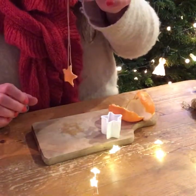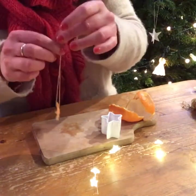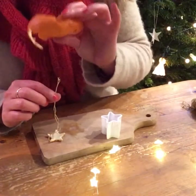Even when they start to dry they're really nice — the scent is just lovely. And it's something that if you've got kids, they love to get involved. What I find really good is to have a little competition to see who can get most of the peel off the orange in one piece.